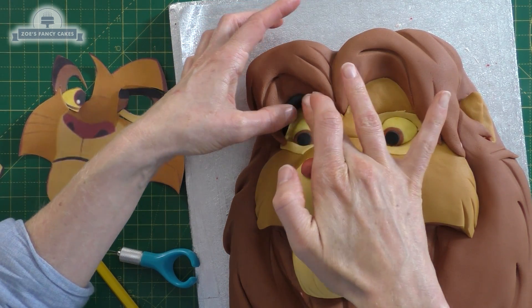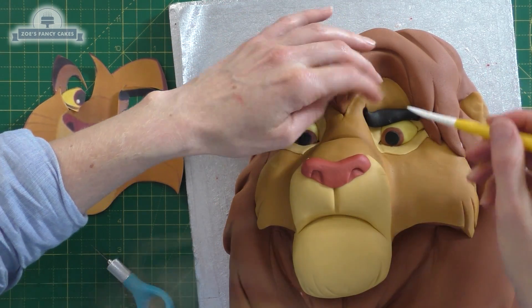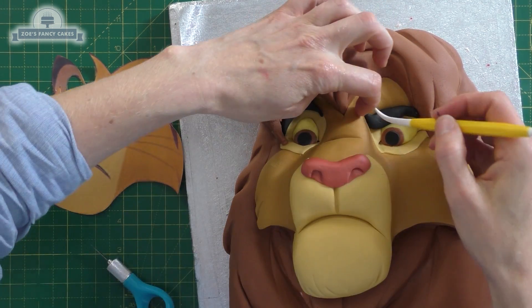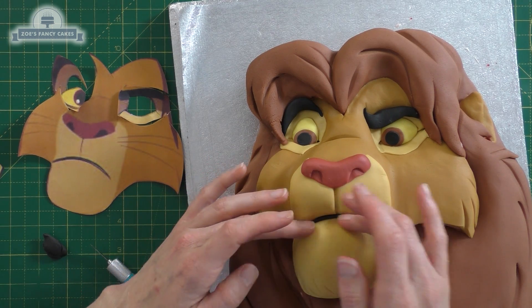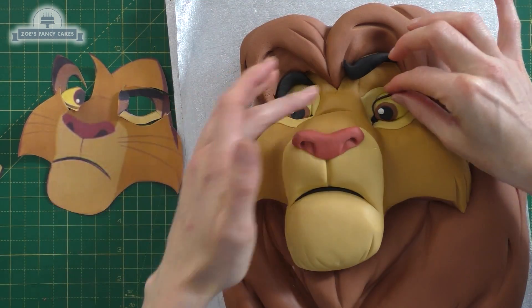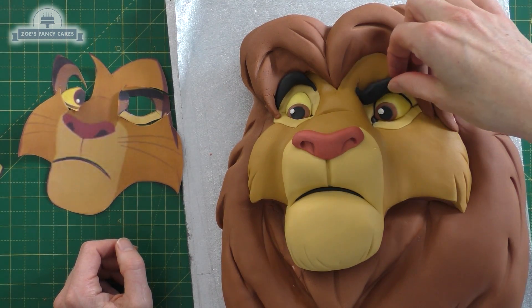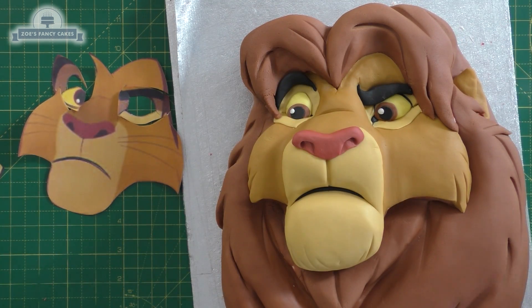We're going to add his eyebrows — just a sausage of black with a thin point on either end, bending those around to match the shape of the template. The one on the right just goes down over his eye a little bit. Then we want a nice thin piece of black to go in between his mouth, a small dot of white in each eye to give a bit of sparkle, and then some black rolled thin to go around the outside edge of the eye. You can use water or edible glue to stick things together.